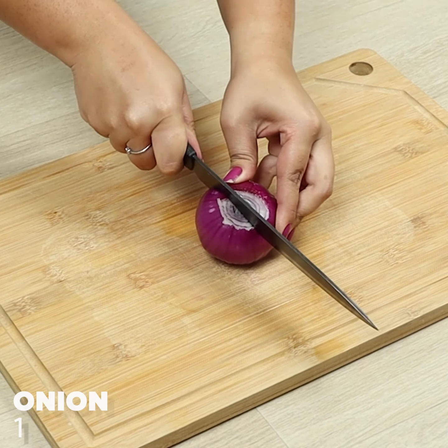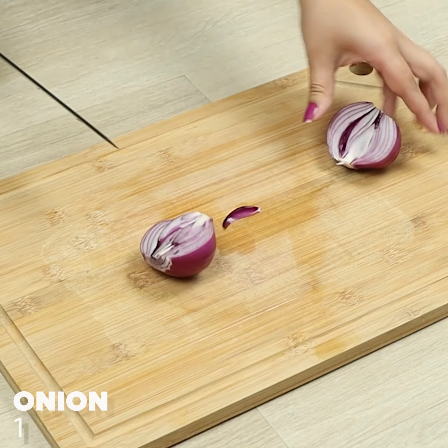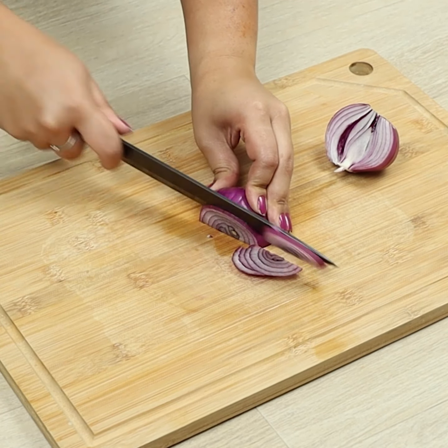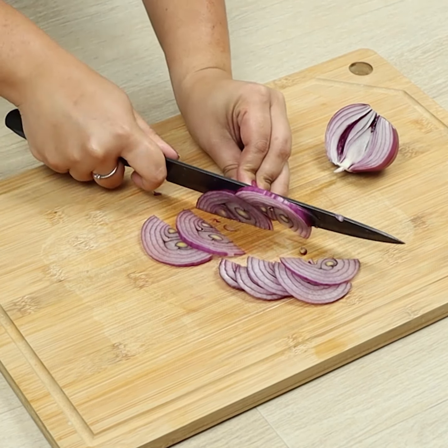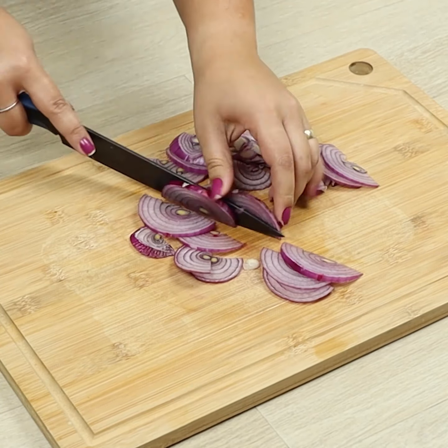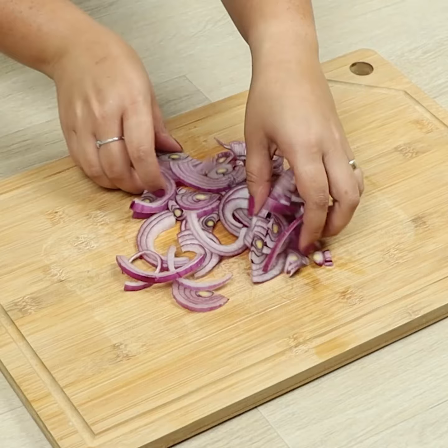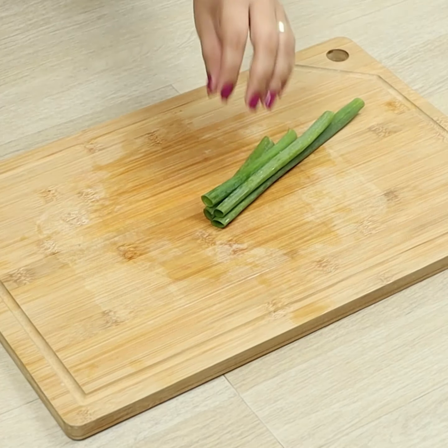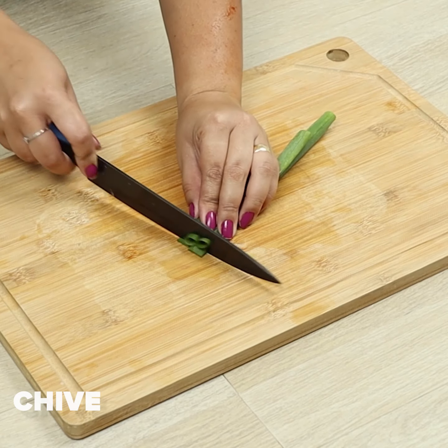The tastier recipe to start your day. To begin, we'll slice one onion, then let's chop some chives.